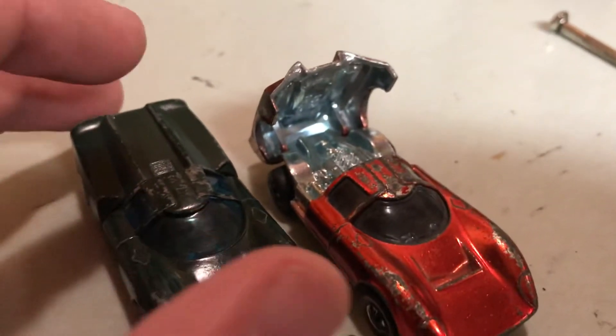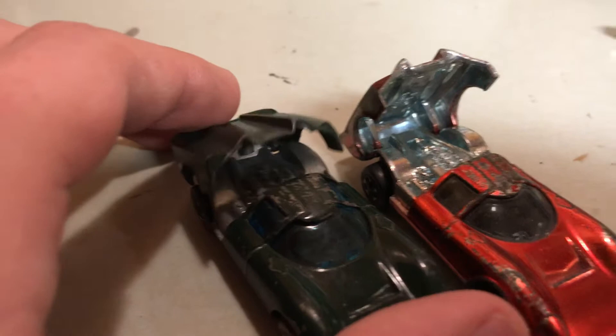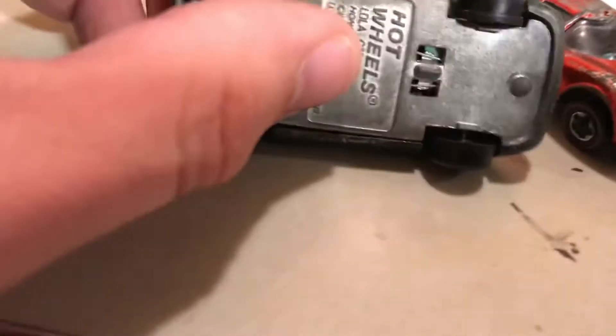The first thing we'll notice on this U.S. one is it's early — it has that big open hinge. This Hong Kong one is later and has that smaller hinge. Other than that, these castings are pretty identical, except for when we flip them over.